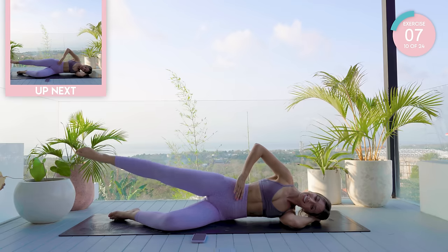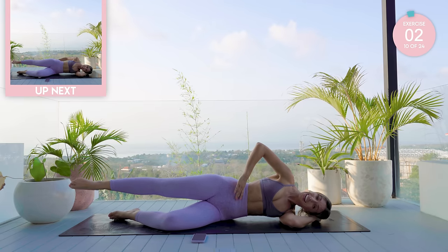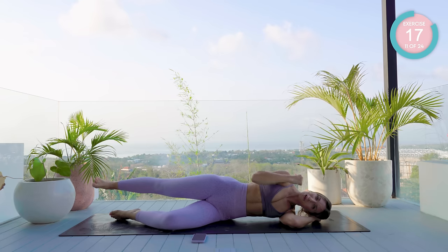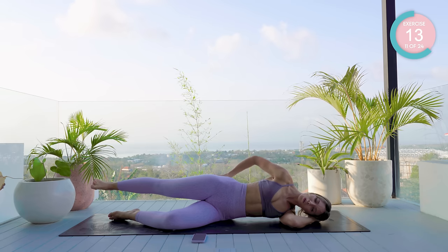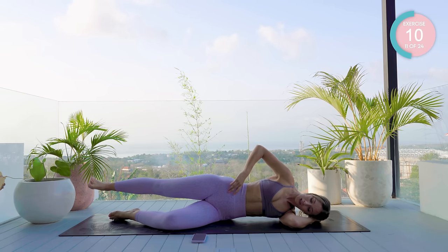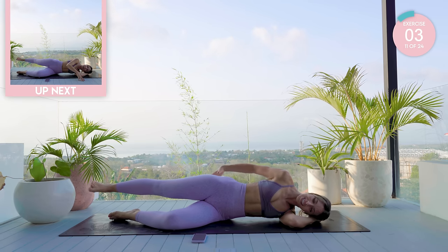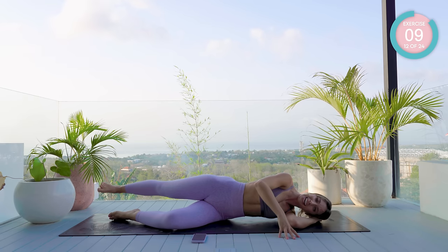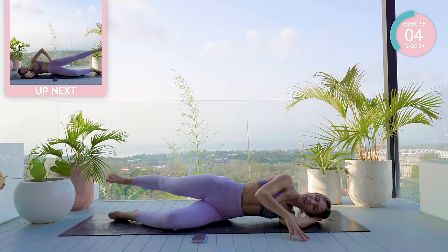That burn! Flex the foot and now drive the heel backwards with a pulse — it's like you're trying to push behind you. Pretend there's a wall there and you're trying to break through it. Turn on those glutes, feel those glutes. From here, hand in front of you, take that leg even further back and now hold. Lift it an inch higher — hold, hold, hold.